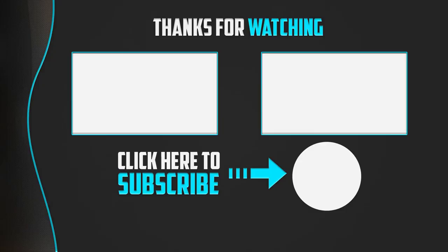Thanks for watching. If you found this video helpful, please like, comment, and subscribe. If you have any questions about these products, leave a comment below and I'll get back to you as soon as possible.